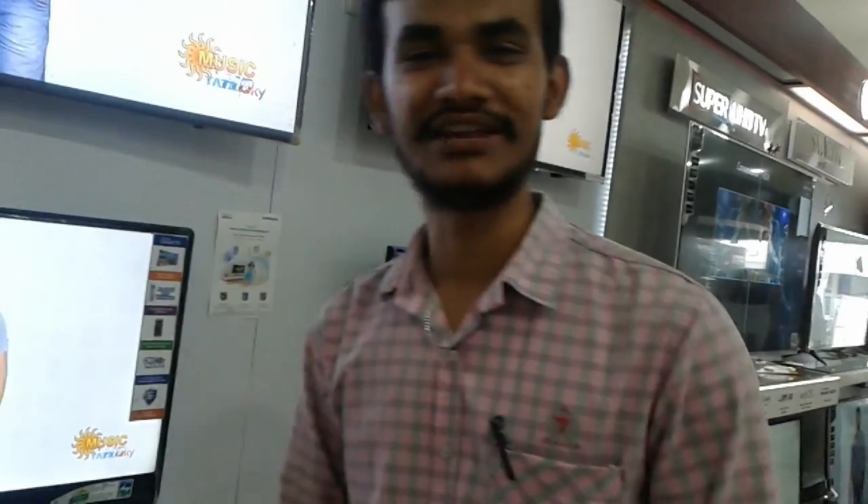Hi, how are you? Hello, I am Dao. I am a smart model TV. Smart model TV is different.